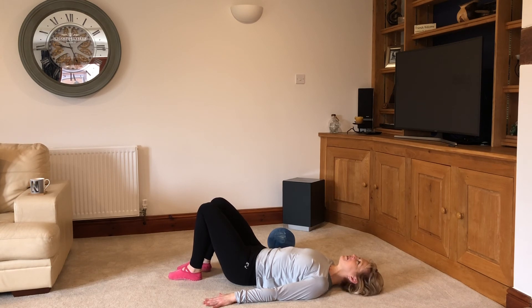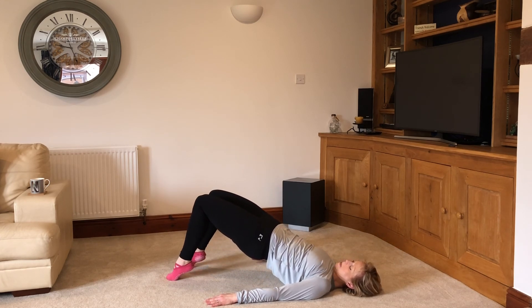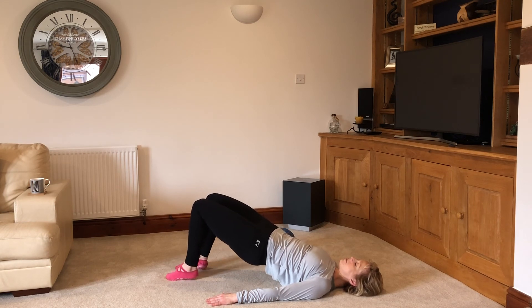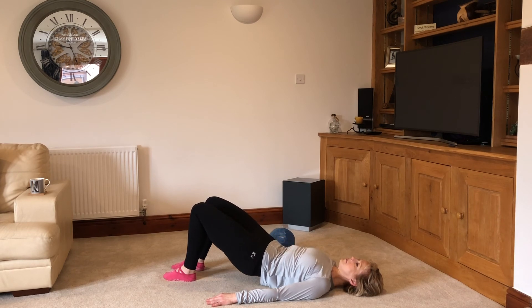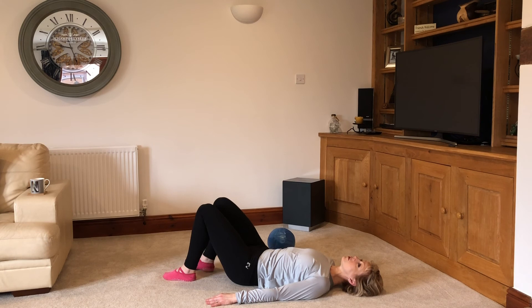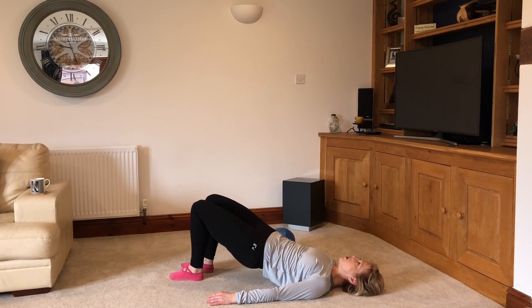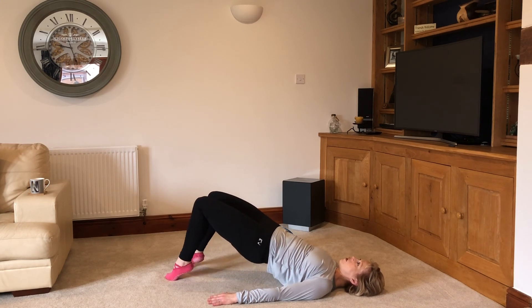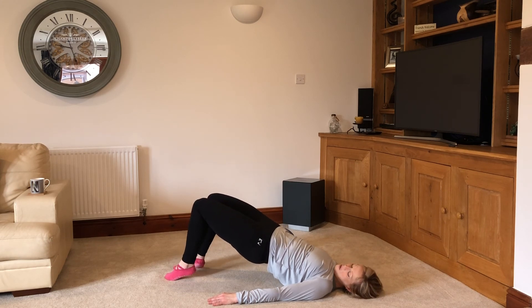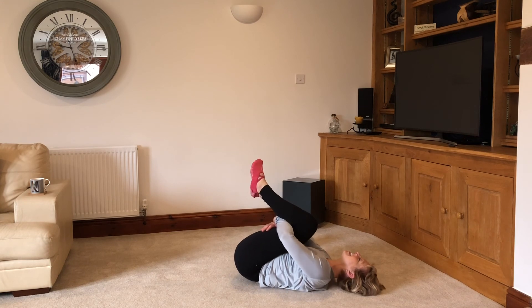Two more of those. Here we go — flatten the spine down, tailbone under, squeeze as you lift. Hover at the top, push through the toes. One more. Roll it down. Right through the spine. Return to neutral. Last one — flatten the spine down, tailbone under, squeeze as you lift. Bring it up so you hover on the shoulders and push through the toes — and down. Two, three, four, last one. Keep engaging through those glutes. Roll it down, roll, roll, roll and release. Give those knees a hug. Well done. And relax off.